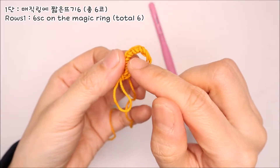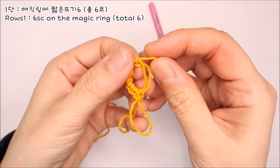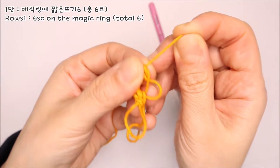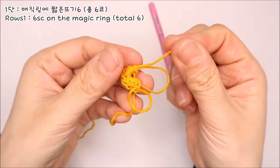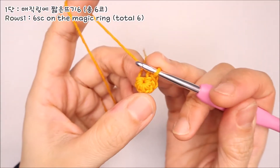가운데 구멍이 뚫려 있는데, 이 구멍을 오므려주셔야 돼요. 실 끝을 잡고 살살 잡아당겨주세요. 움직이는 실 한 가닥을 잡고 쭉 빼내주세요. 그리고 남은 실 꼬리를 다시 잡아당기면 1단이 완성됩니다.